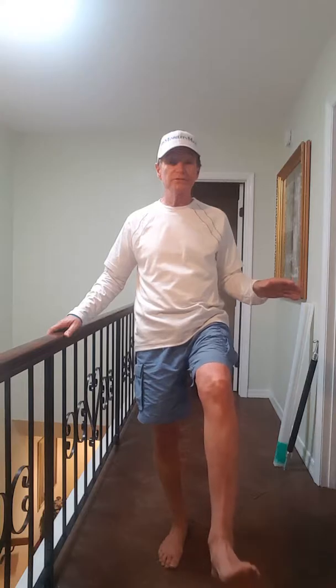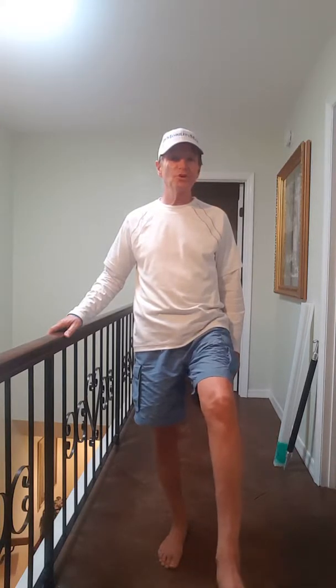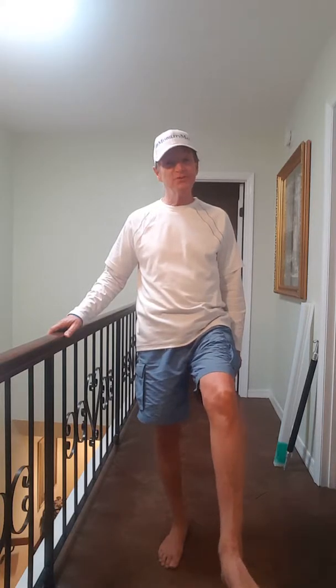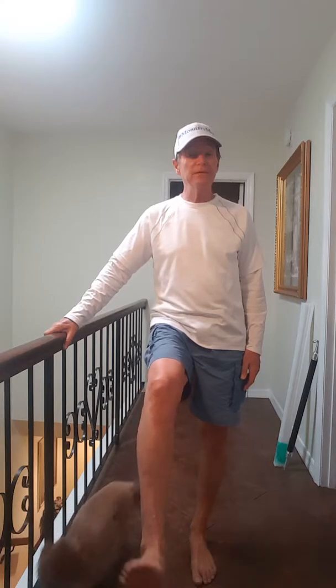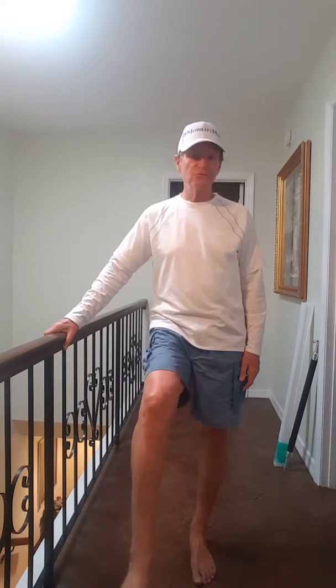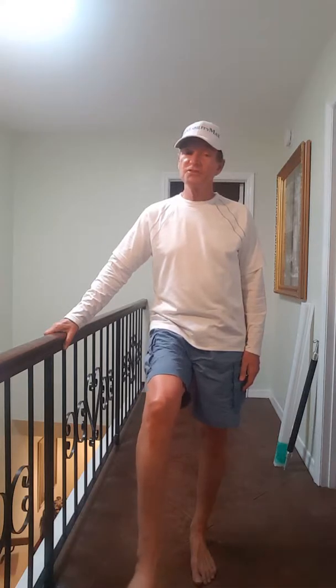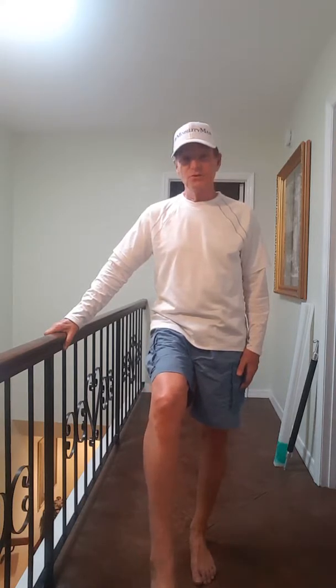You don't need any equipment. I've just got a little railing here. The first thing you want to do is a little balance exercise with a little ankle rotation. Rotate your ankle to loosen up that ankle joint — it's the first major joint above the ground and it's responsible for keeping us balanced. Go both ways. You're standing on one leg so you're getting a strength benefit too. Each exercise should be 10, 15, 20, maybe 30 seconds.